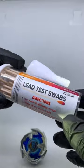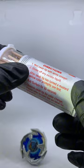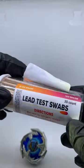For that, we'll be using the lead test swab from Amazon. It's pretty easy to use — you just need to dip it in vinegar, wait for the swab to be activated into yellow color, rub in circles for 30 seconds, and check if it turns red, violet, or pink, which indicates the presence of lead.